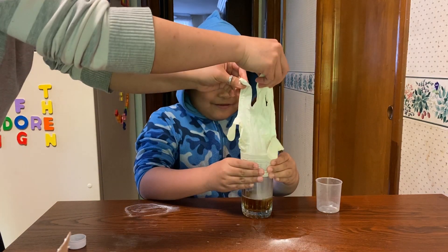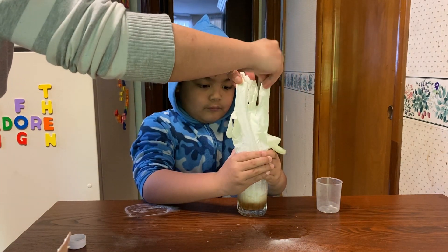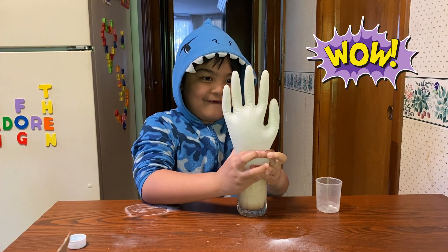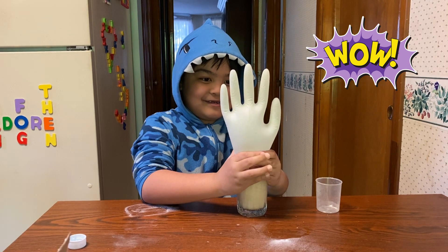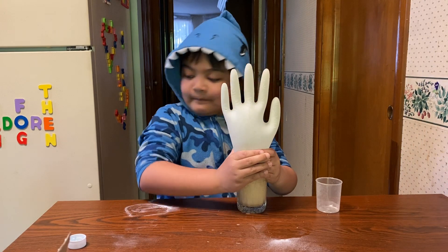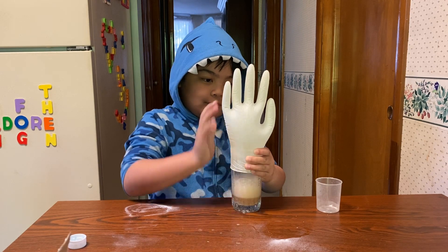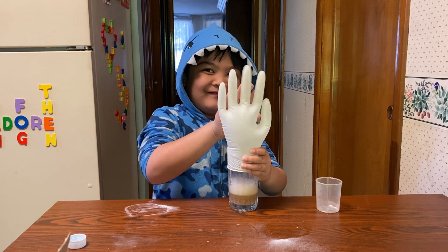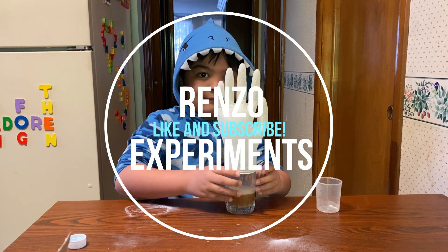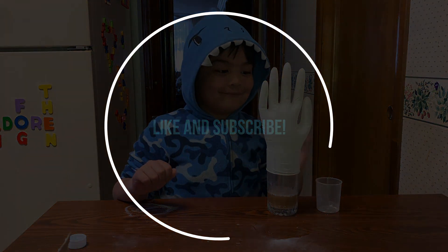Is it happening? Is it happening? Yeah, come on, come on — yeah, there it is! High five! Move it to the side so I can see your face, so I can take a picture. Good job — all right, okay.